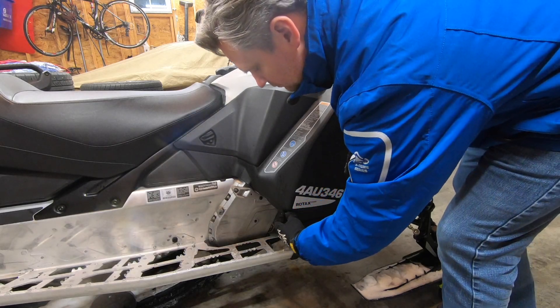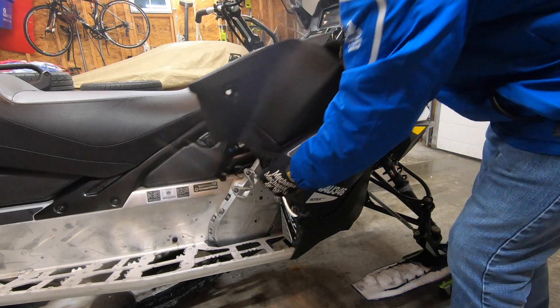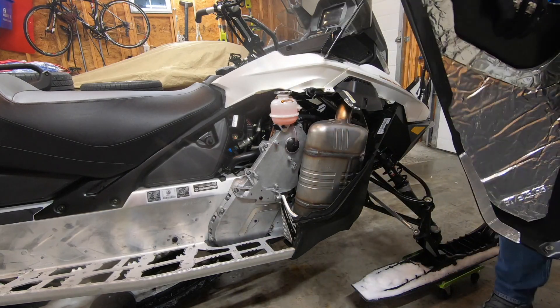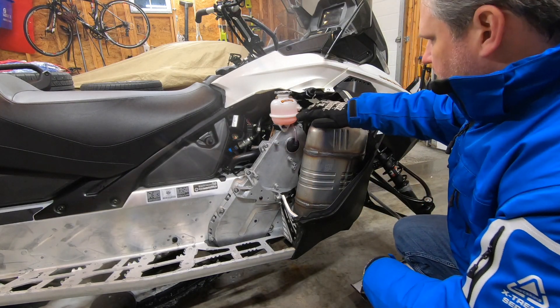Moving to the right side of the machine, we'll open up and remove the right side panel, just like we did with the left panel. We'll check coolant level while we're in here.